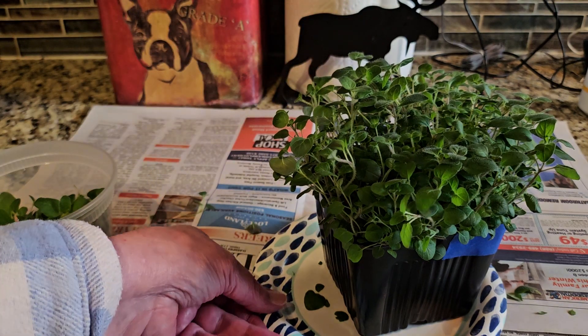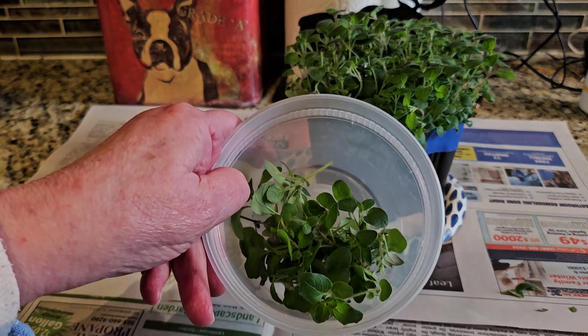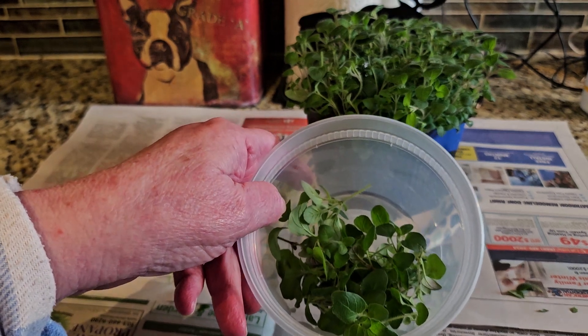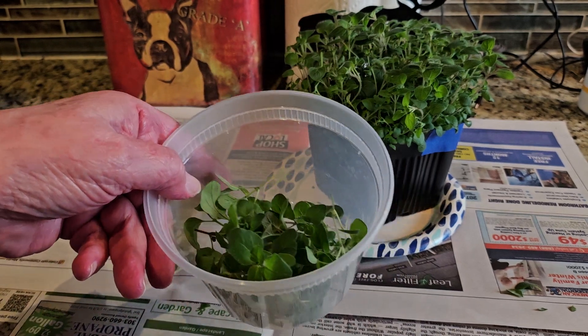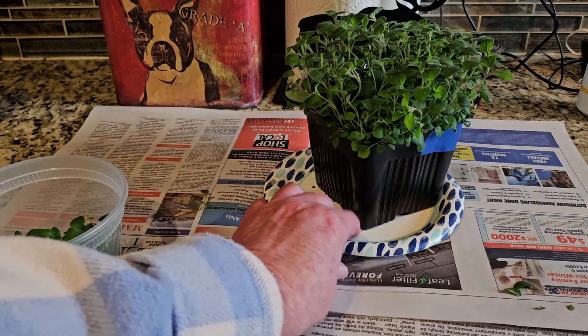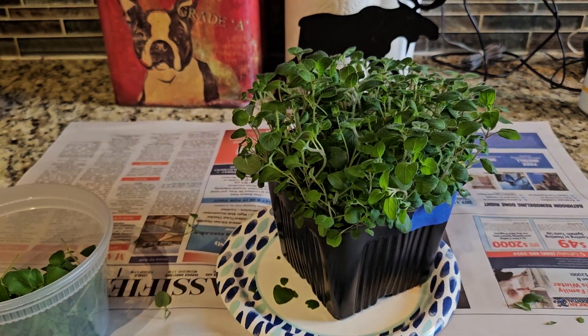That's going to be plenty for what I need. If I need a little more for my pizza tomorrow night for the top — not in the sauce — I'll trim off a little more and put some fresh oregano on top before I cook it. Hope you're having a wonderful day, happy gardening, and I hope to be back a little later to do a video on the peppers — the three jalapeños — and show you where they're at now.